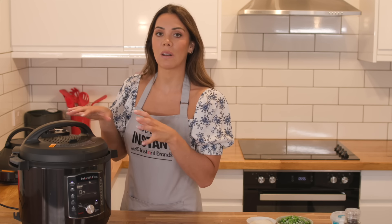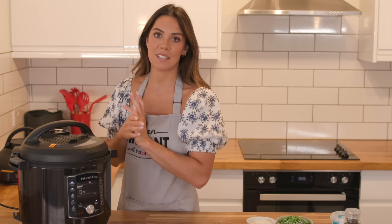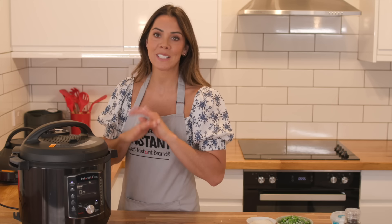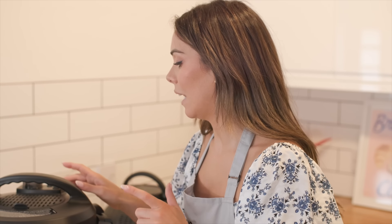That's the best thing about this pot — you can put everything in there and cook everything in there and leave it to set. If I was doing this normally on a hob, I'd have to keep stirring and it would take twice as long. So it's perfect if you're hosting for guests or you're just very busy. When the cooking program is finished, click the quick release to release the pressure.